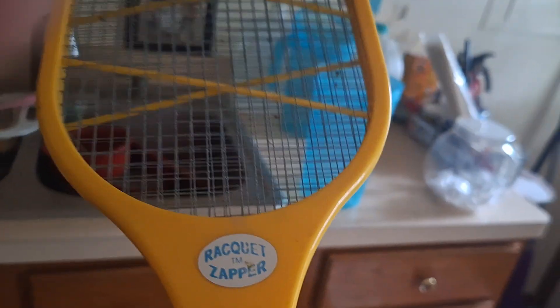If you're done, the best part is you just take it and tap it over the guard, and you're done. It's called the Racket Zapper, which I highly recommend if you have a lot of bugs and pests in your house. This will work good for bees, hornets, and wasps.